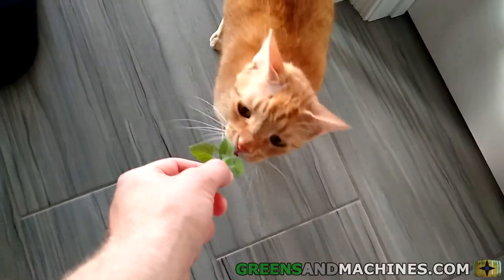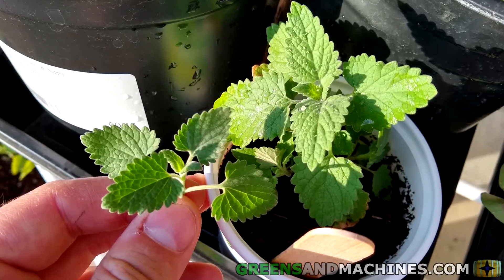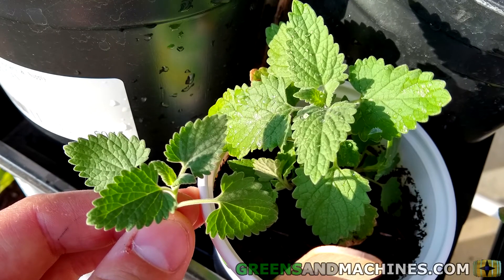Now here's the part your cats will love. To harvest catnip, you can take a few leaves at a time or cut whole stems. When cutting stems, harvest right above a node where the two leaves meet to encourage plant growth.